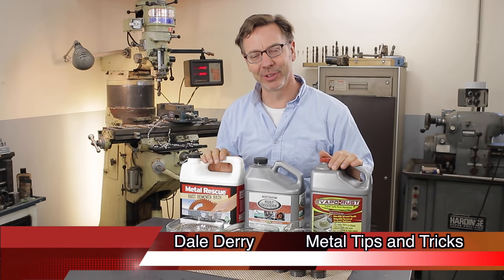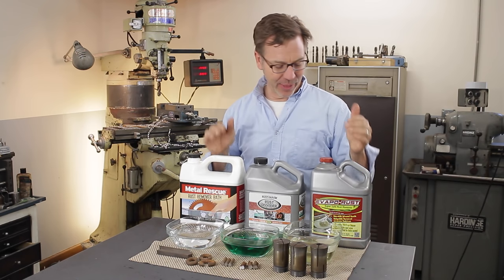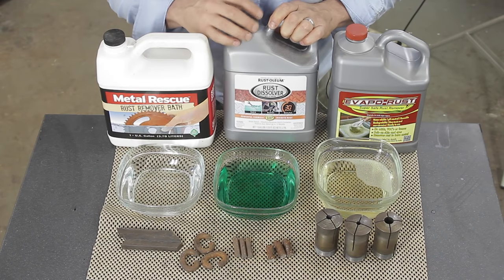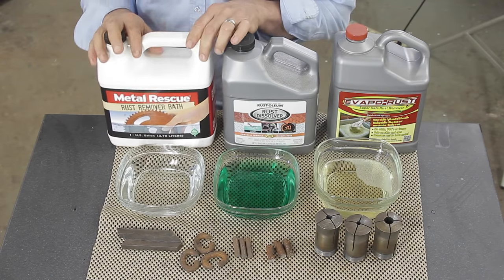Hi guys, welcome back to Metal Tips and Tricks. I want to do a rust removal test comparing these different products. On my left here we've got Evapor Rust, in the middle we've got a newcomer to the market — at least to me — Rust Dissolve, and then Metal Rescue.